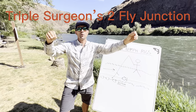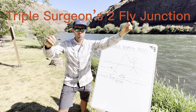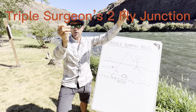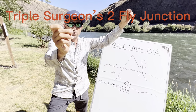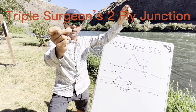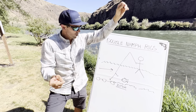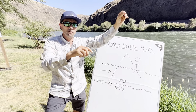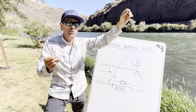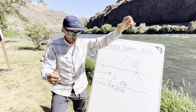The first rig we're going to talk about is your all-time classic and traditional euronymphing system, where I have what we call an anchor fly, which is usually a tungsten jig head with a large bead, but a sleek fly - not like a big stonefly nymph. With euronymphing, we're often trying to surgically pick apart the same piece of water until we find the exact presentation the fish needs, so smaller flies in a traditional rig often work better.